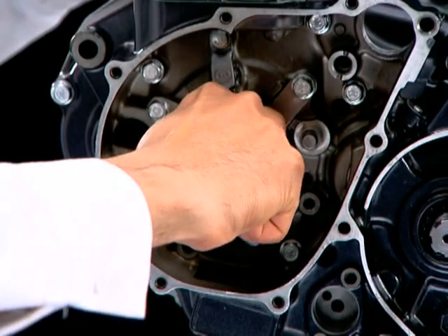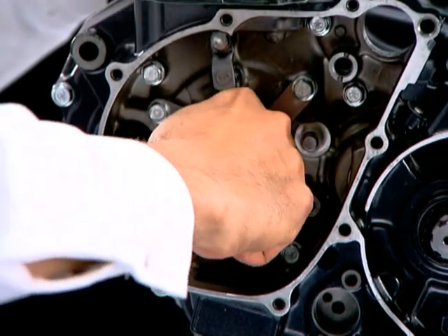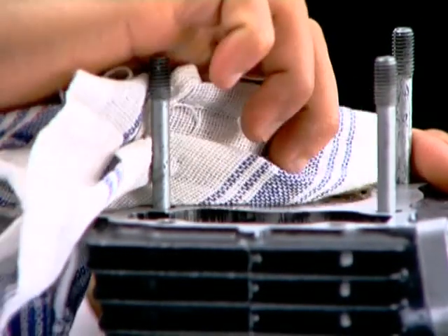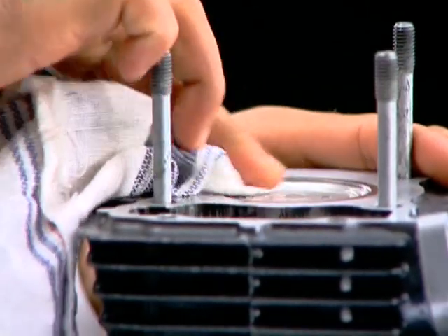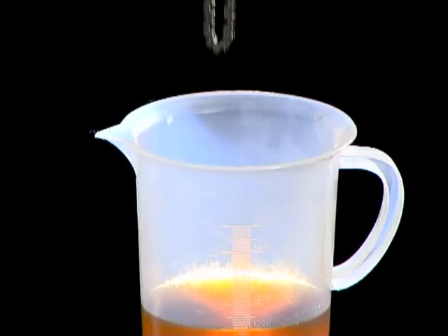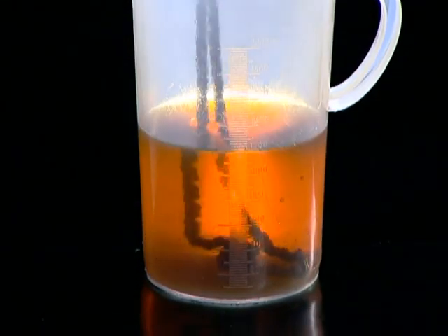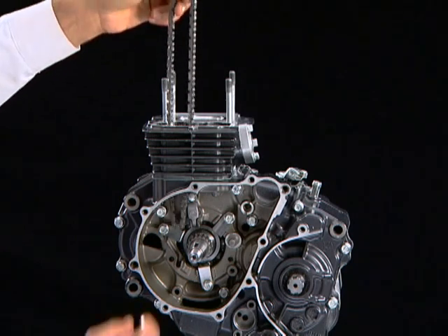Bring the piston to TDC by rotating the crankshaft. Wipe off the excess oil from the piston head. Thoroughly lubricate the cam chain and install it on the timing sprocket.